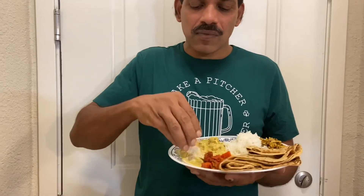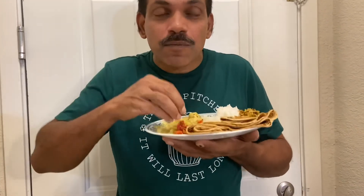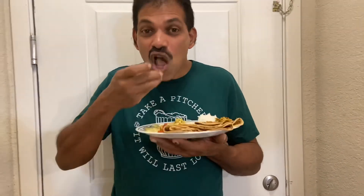Let's see what it is, right? Let's see what it is. Wow! It's amazing.